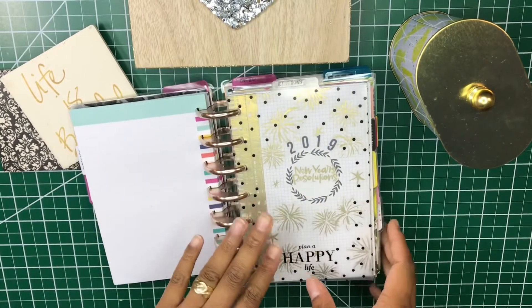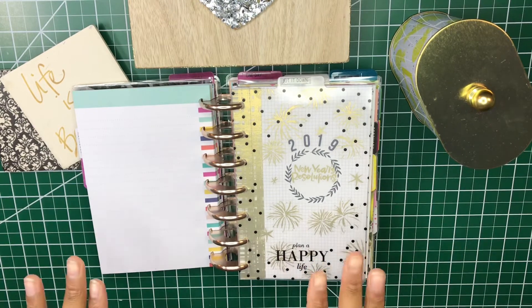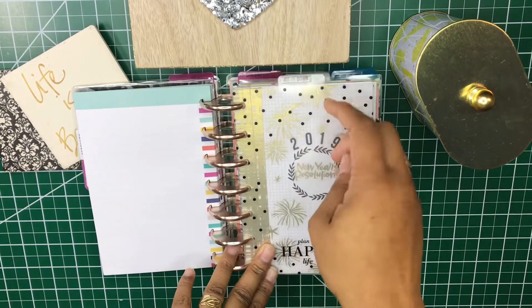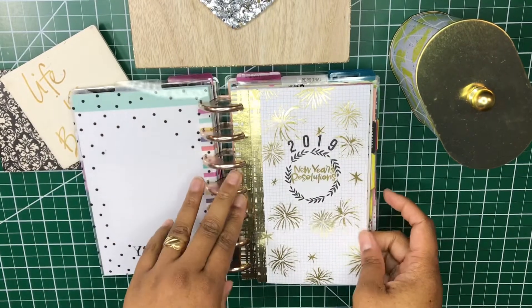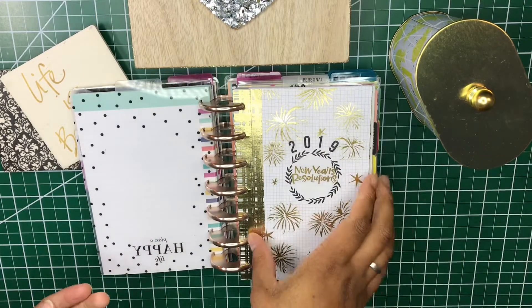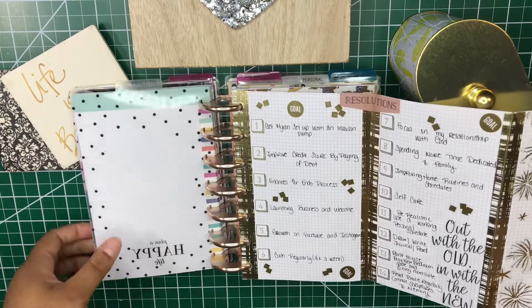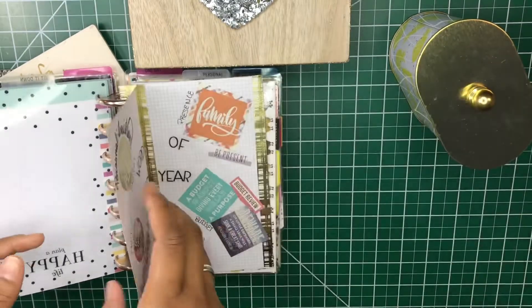The next section I have is my jotted down section. In the jotted down section I'm basically doing brain dumps in the form of lists — my brain dumps definitely usually come out that way, and the planner I chose for it was just perfect. At the beginning of it I have my New Year's resolution flip-out sheet, and here's what that looked like — front and back.